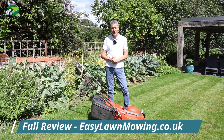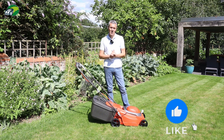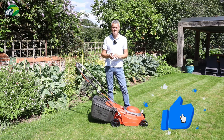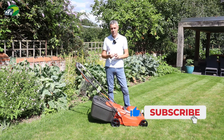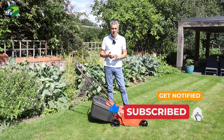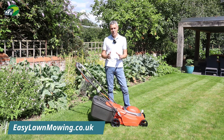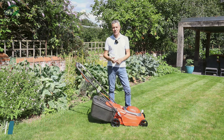There's a full review of this Flymo Easymo 380R over on the easylawnmowing.co.uk website — there's a link in the description below. If you found this video review useful, please click the thumbs up button, hit subscribe, and click the bell icon for notifications. If you have any questions, put them in the comments box below and I'll be happy to answer them. Thanks very much for watching and I'll see you in the next one.